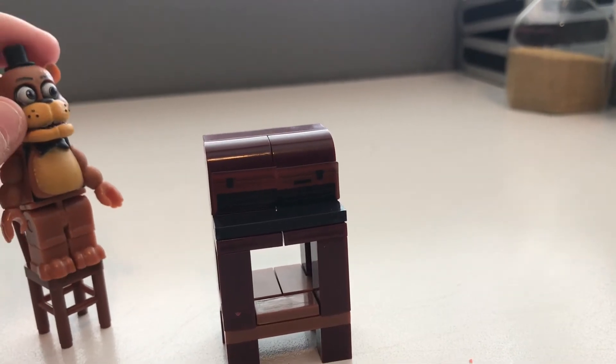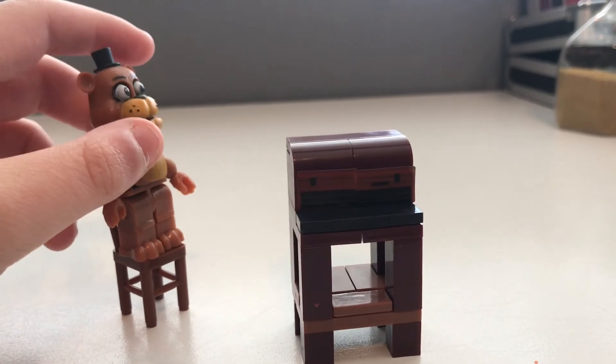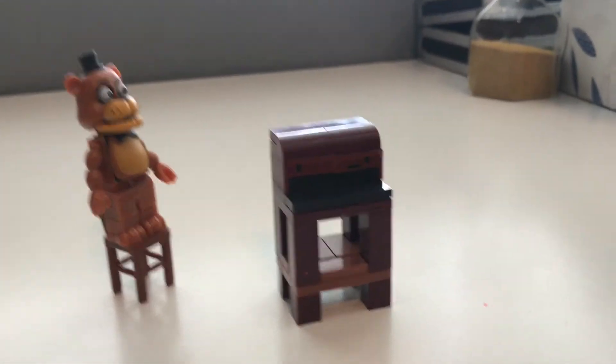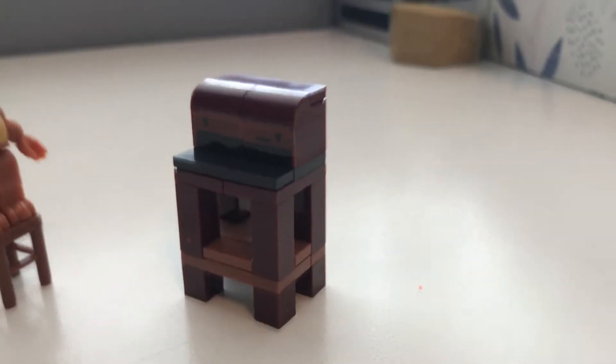Big thanks to McFarlane Toys — really amazing set. I do request, and I think many fans would agree, that they make Parts and Service sets for the other animatronics like Bonnie, Chica, and Foxy. That would be really amazing and I would really appreciate that.